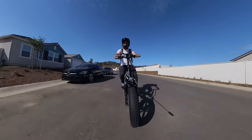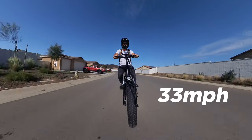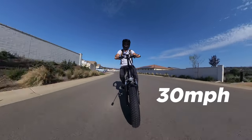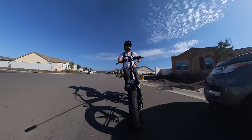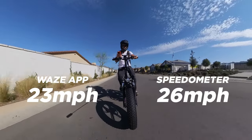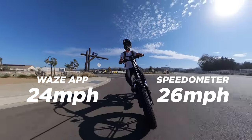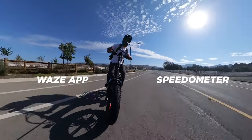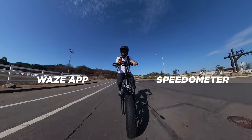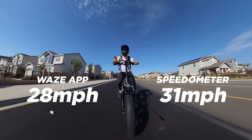No way — it says I'm going 33 miles an hour on that little downhill, still going 30 on a slight uphill. I think I need to use an app to check if this speedometer is accurate. Waze says 23 and this says 26; Waze says 24 and this says 26 — so I'd say it's off by about two miles per hour. Good to know when we try the top speed test. On this flat stretch: Waze says 28 and this says 31; Waze says 29.